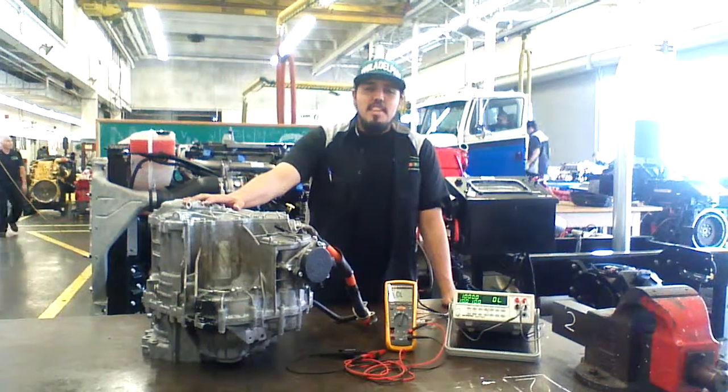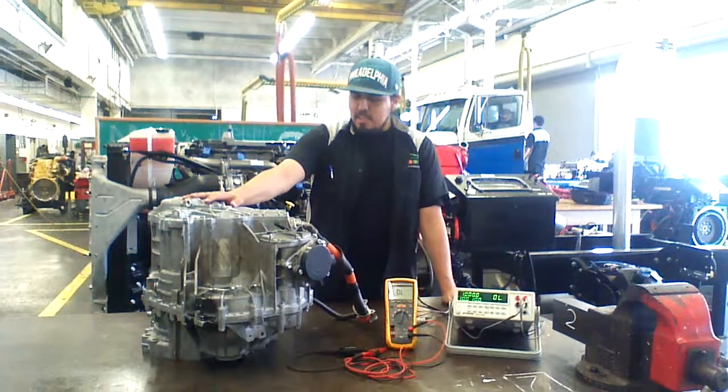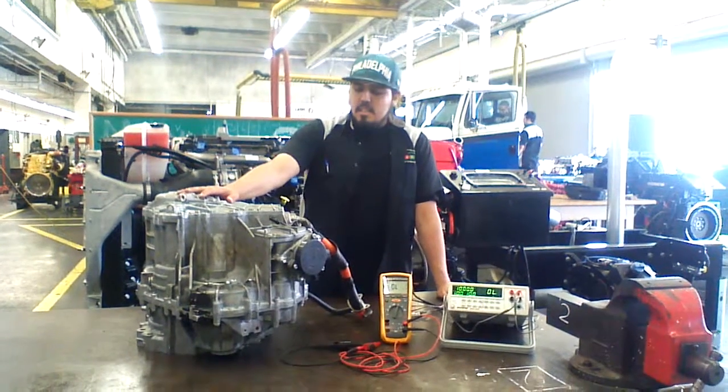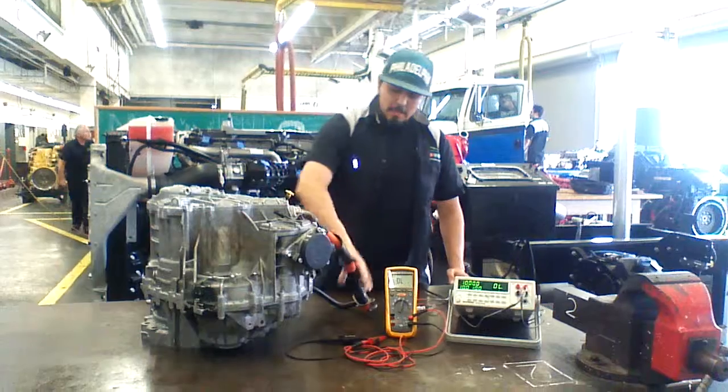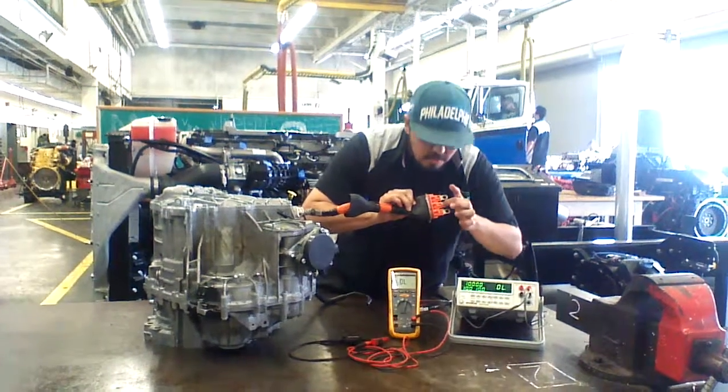Hello, my name is Jimmy Chavez, and today we are testing the Transactual MG2 resistance between three phases, which are labeled W-U.